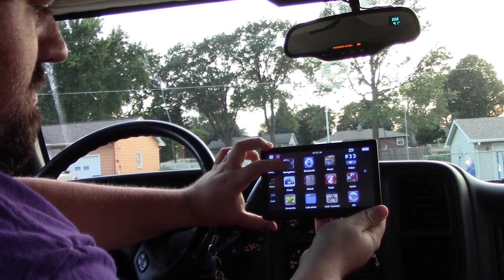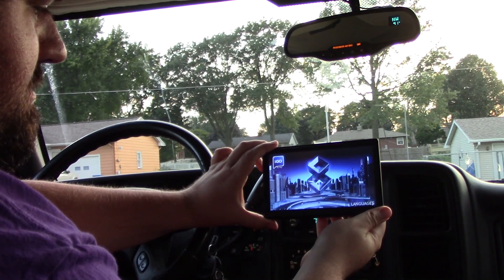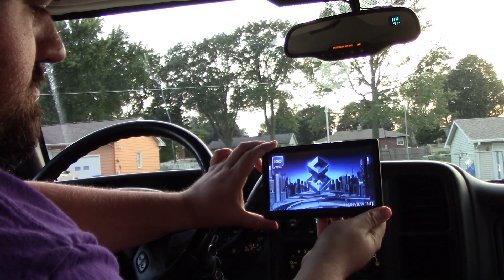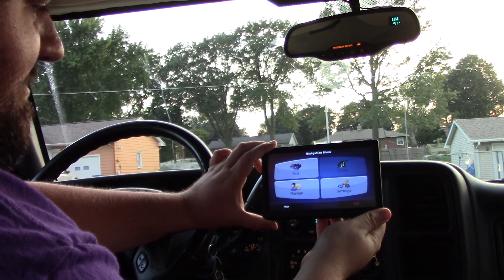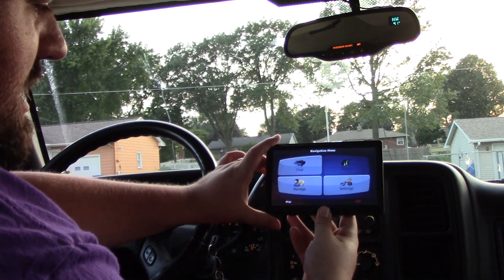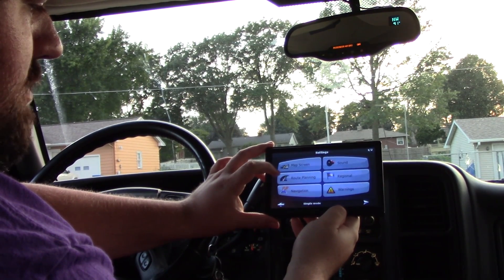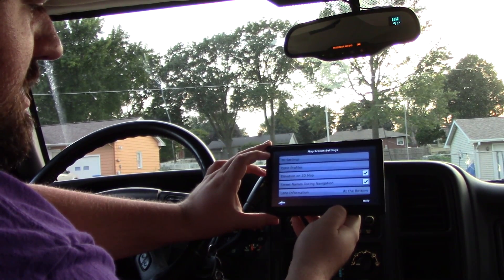We bought this for navigation, so we're going right into the navigation settings. It loads up the navigation application. The first screen we get is Find, Manage, and Settings. Going into Settings, we have map screen, route planning, navigation, sound, regional settings, and warnings. We'll go into the map screen — 3D settings, color profiles.